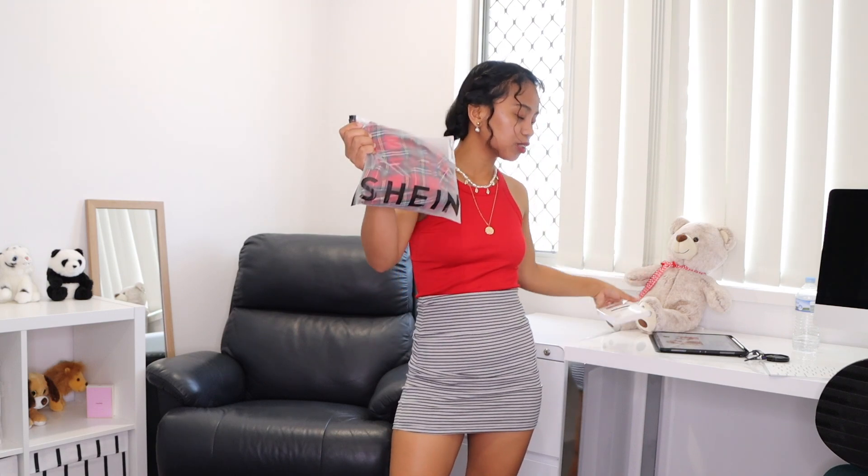I think I showed it a little bit in the live stream. So first we're going to open it. And also I got this kind of stocking — I've never tried this one before. So this one is from Kmart. I'm just going to try the basic one together with this school outfit.